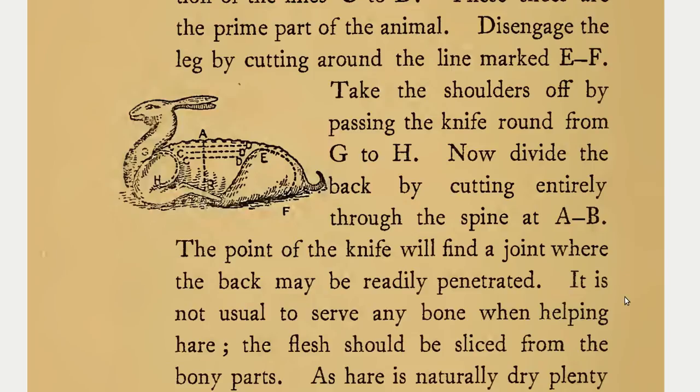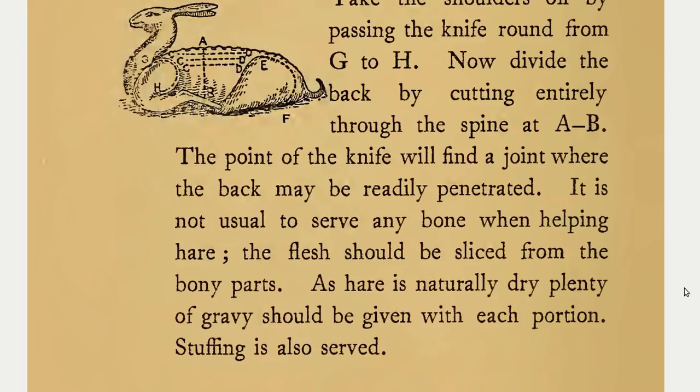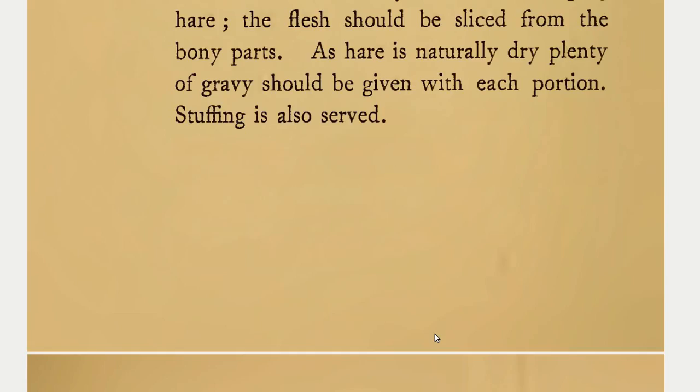It is not usual to serve any bone when helping hare. The flesh should be sliced from the bony parts. As hare is naturally dry, plenty of gravy should be given with each portion. Stuffing is also served.